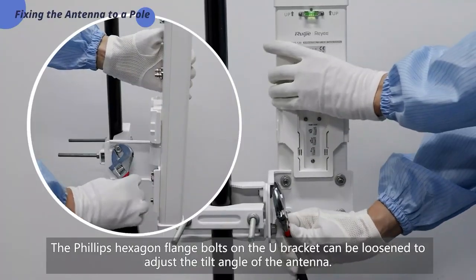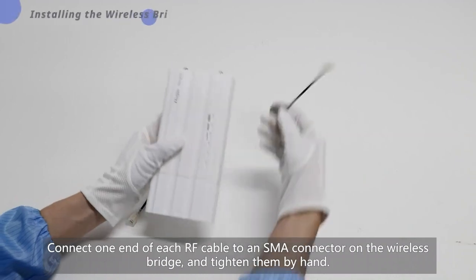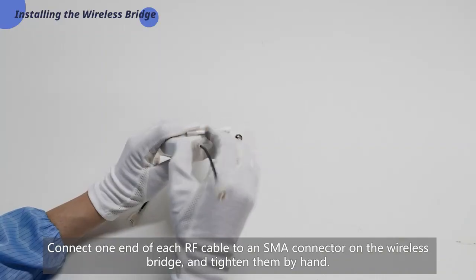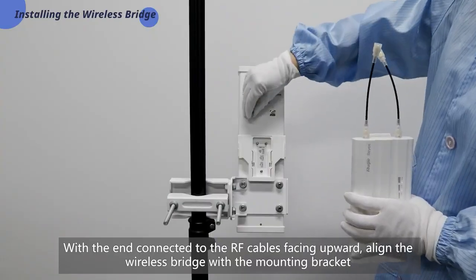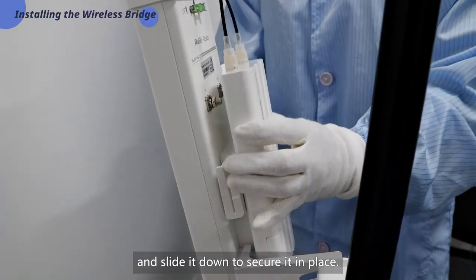Secure the antenna to the pole using two hexagon flange nuts. The Phillips hexagon flange bolts on the U bracket can be loosened to adjust the tilt angle of the antenna. Connect one end of each RF cable to an SMA connector on the wireless bridge and tighten them by hand. With the end connected to the RF cables facing upward, align the wireless bridge with the mounting bracket and slide it down to secure it in place.